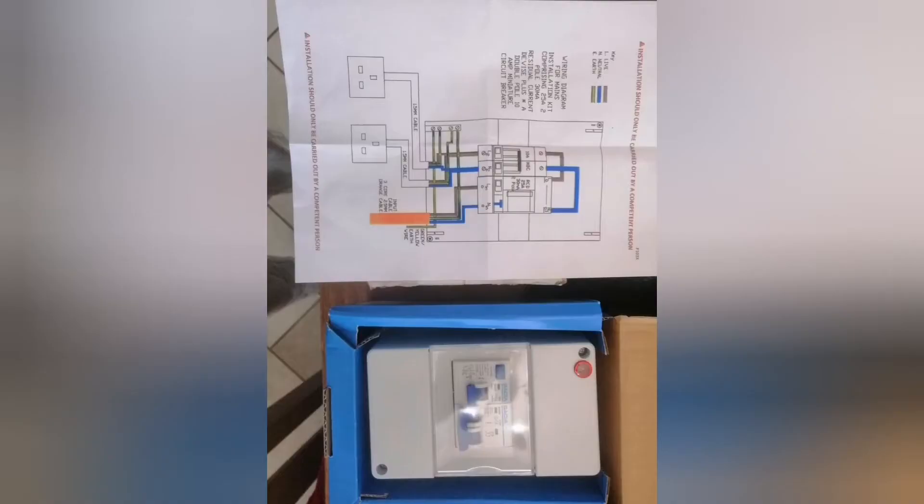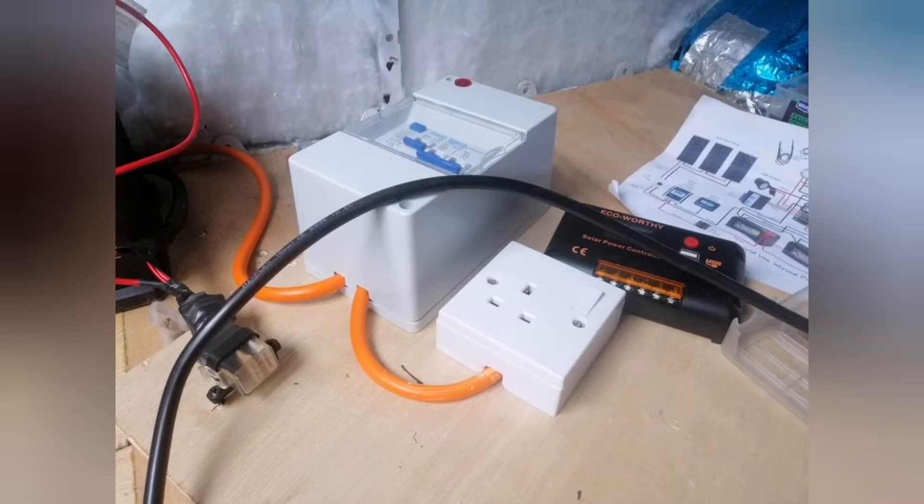Now the electrics. My dad's an electrician so he helped me out — I wouldn't recommend tackling electrics on your own; always get advice for safety. This is going to be signed off with a certificate, and the gas plumbing will be too. You can see a consumer unit for the 240-volt hookup — when you're on a campsite you plug into the hookup, it goes into the consumer unit, then into sockets, the fridge, and the boiler.